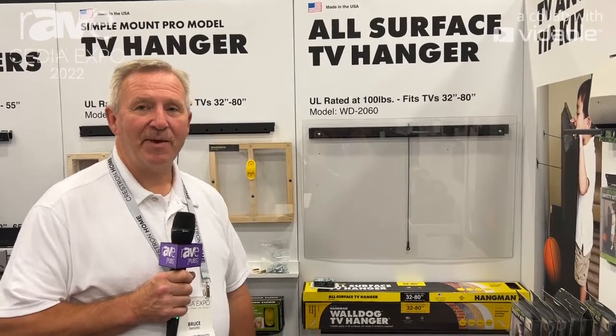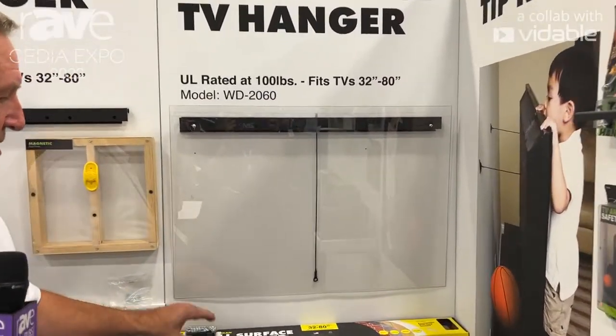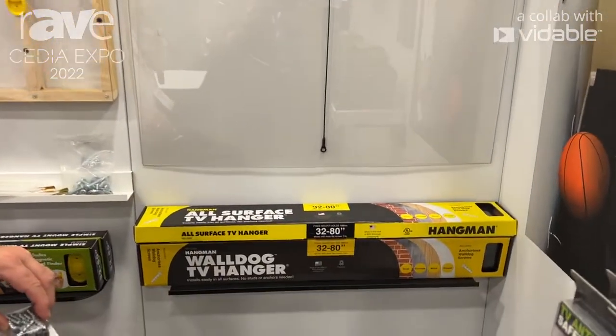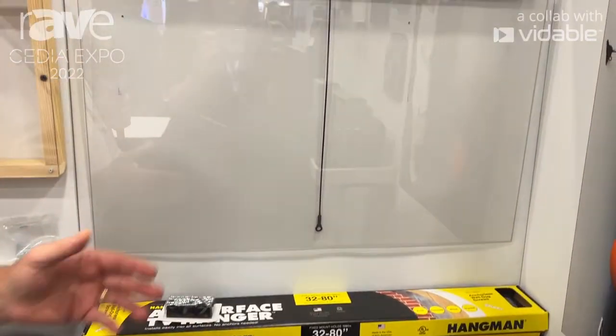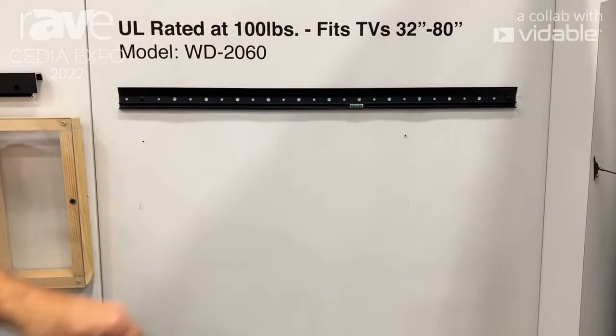Hi, I'm Bruce Parsons here with Hangman Products. We're at CEDIA 2022 and I wanted to show you one of our newest products. This is our Hangman All-Surface TV Hanger. The All-Surface TV Hanger is a really simple way to put a TV up that supports a lot of weight.